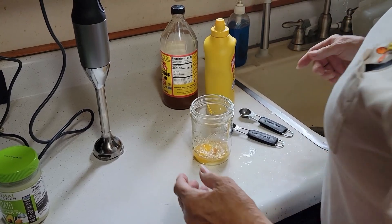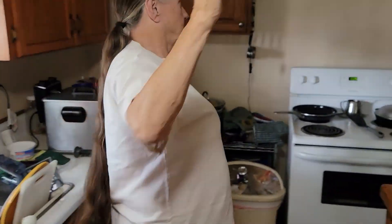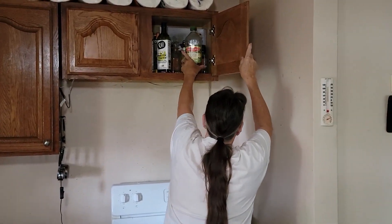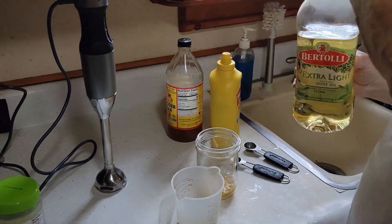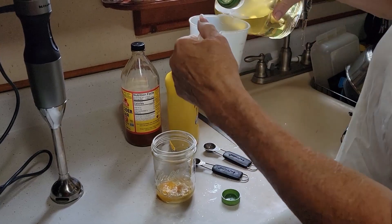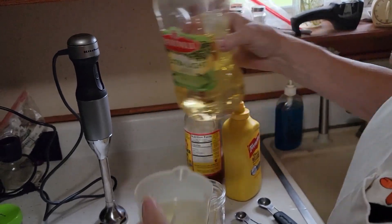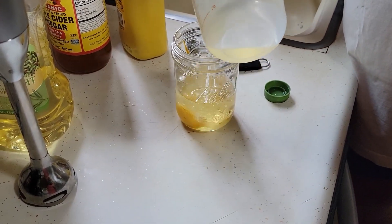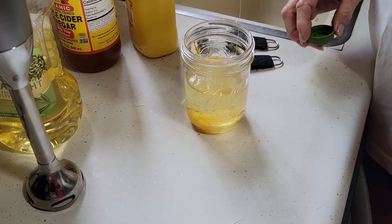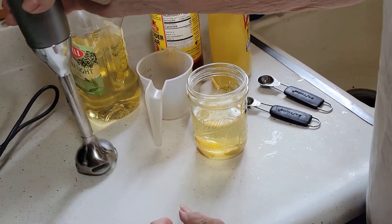Now we pour in a full cup of oil. We've been using extra virgin light olive oil. The brand doesn't matter too much, just get a good quality one. We measure out a full cup and pour it in. That's probably about 12 ounces right there before we whip it up — it's a pint jar and it looks a little more than three-quarters full.